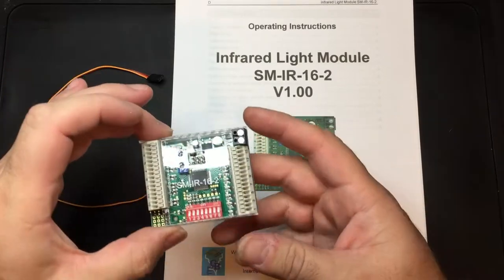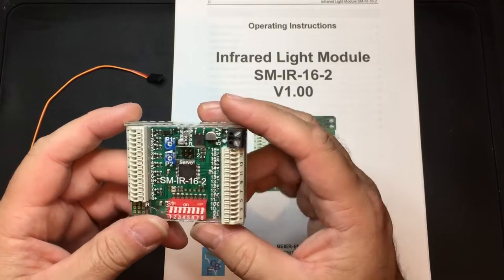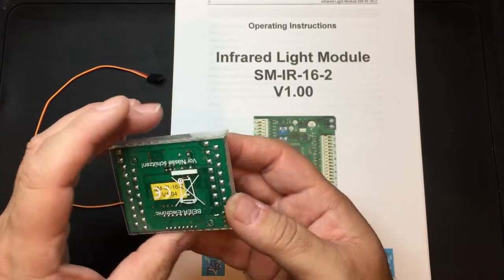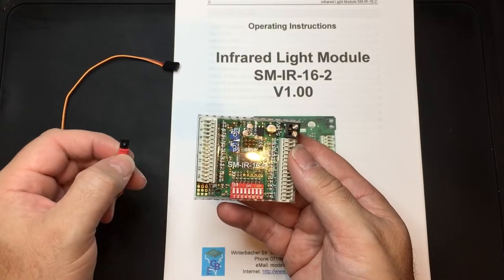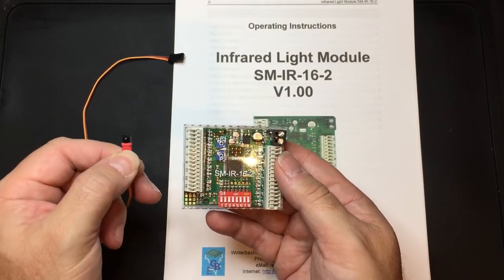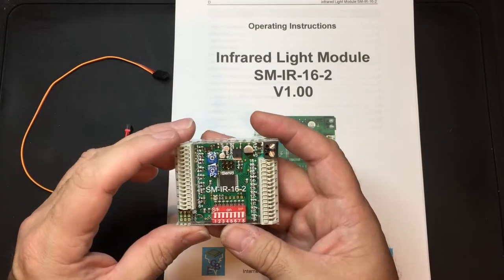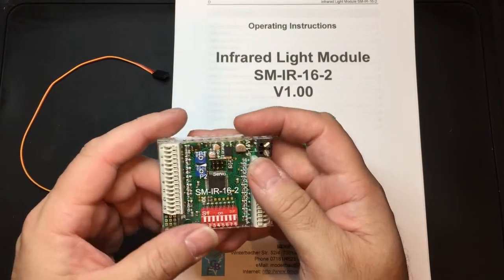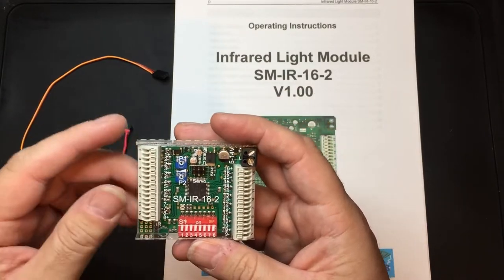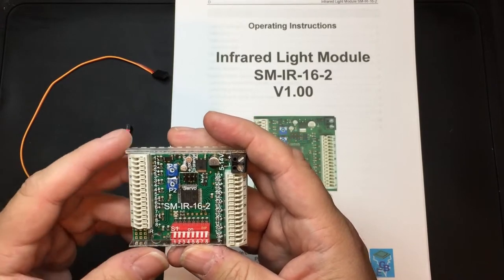This is the unit here. It would typically go in the trailer of your radar control project model and receive the infrared signals from the Bière SF-R1 or the USM-RC2 via the little IR receiver here. You then get the option for connecting the 16 outputs up to the various options you have. Some of the connections will mirror some of the connections from the SF-R1, and some you can set individually.